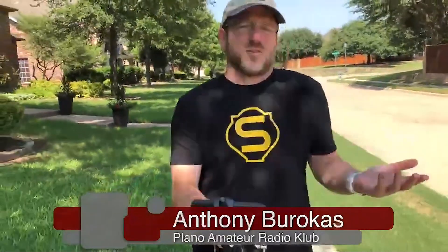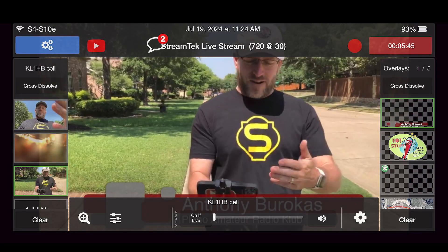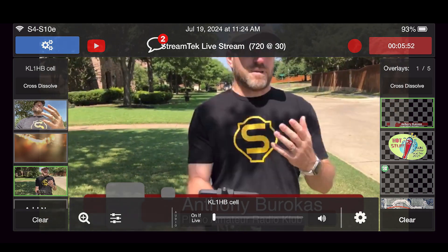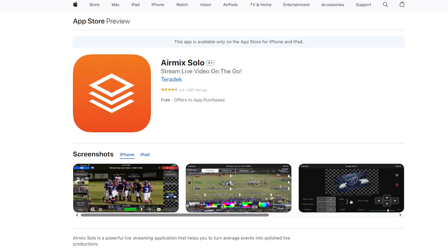I know it should say StreamTech, but I didn't want to customize it — I didn't know if this would actually work. This is just sort of like, hey, let me give this a shot. Let me try and stream, let me try and switch multiple cameras. I even have a video I can play back, and mix my audio. I could adjust the framing of the cameras if I wanted to, I could zoom in on this app. This is the AirMix Solo app that I'm using to do this live switch here as I'm walking along outside.